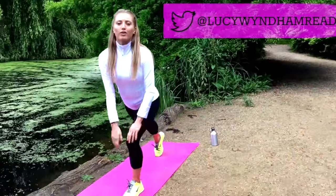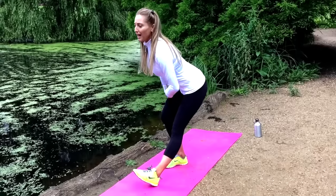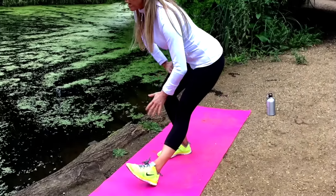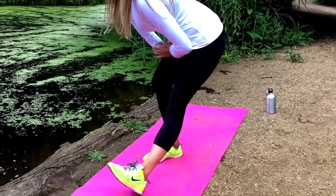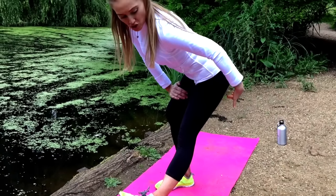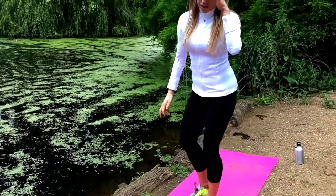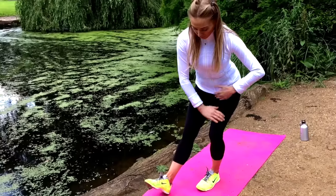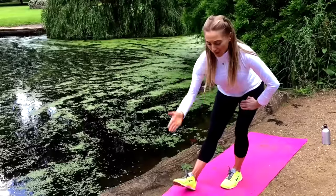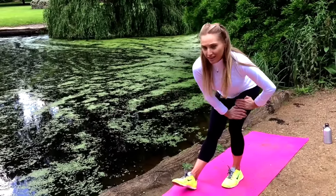The next stretch: we're stretching the hamstrings. Take one leg in front, hands on the bent leg, stick the bottom in the air, and feel that stretch running through the back of the upper thigh. Hold it there and really tilt the pelvic area up to get that stretch — drawing from here to here. Now take that to the other leg: bring it in front, heel up, feel that stretch in the hamstring.